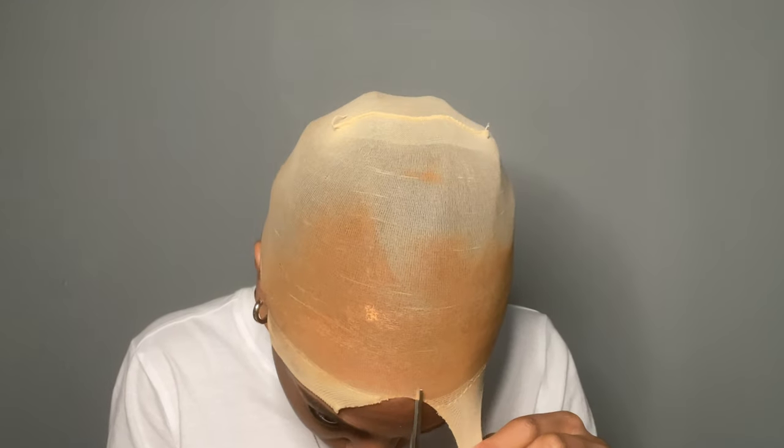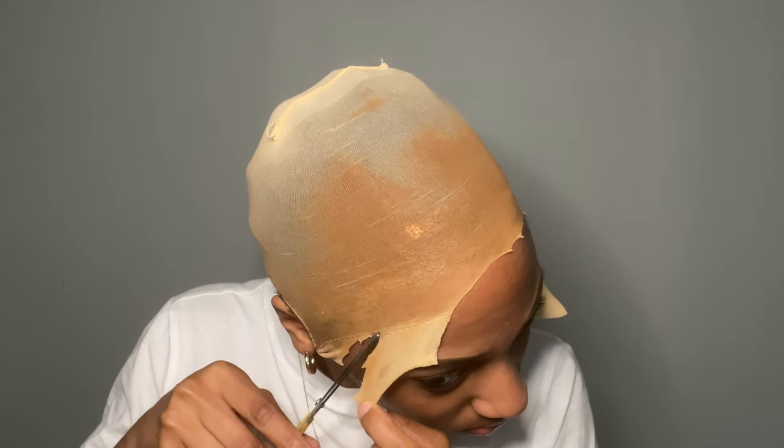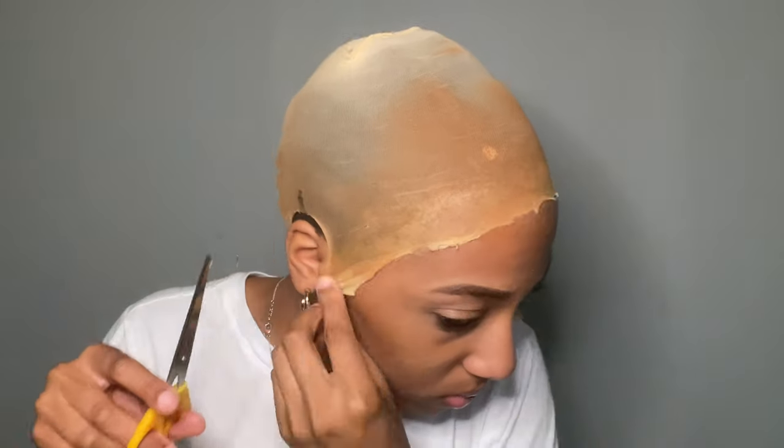Then I began to cut the cap. I should have cut the ears before I even started, so if you guys are doing this for the first time, cut the ears first so the cap can stay on your head when you're putting on the Got2b glue spray. As you can see, it's not really sticking on that side — I should have put more Got2b glue there. But on this side the cap is sticking to my head. I ended up doing a side part, so the other side was a bit of a mess, but it was okay because I just put glue on one side.